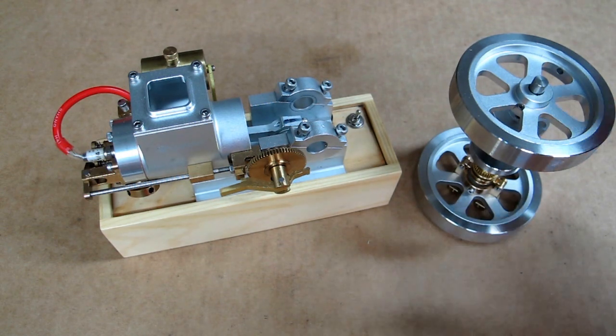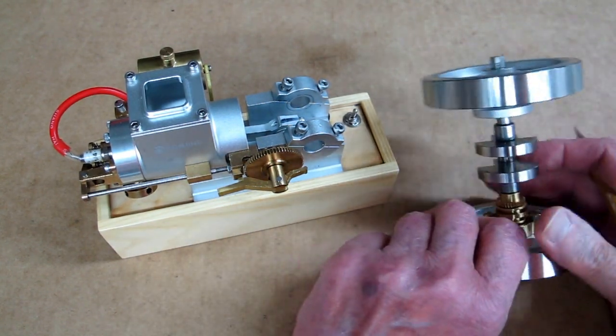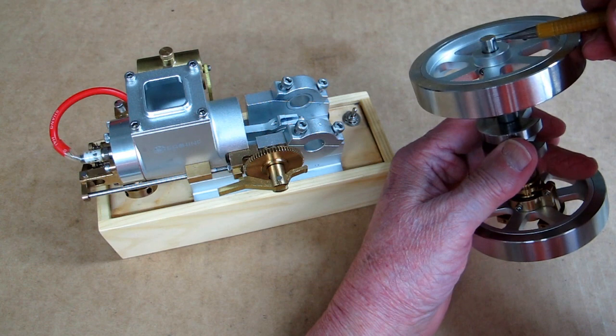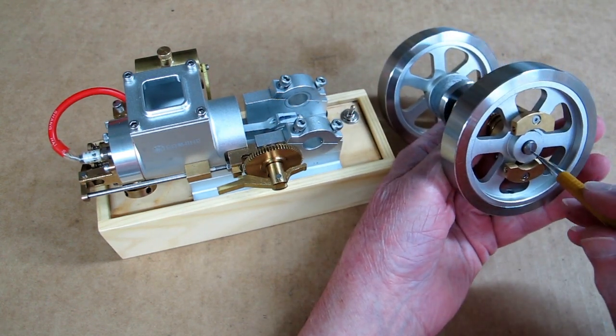I've had some people complain that their flywheels had come loose, and guess what — me too. So I took this whole thing out. This flywheel was loose on this shaft, and this flywheel was loose on this shaft.